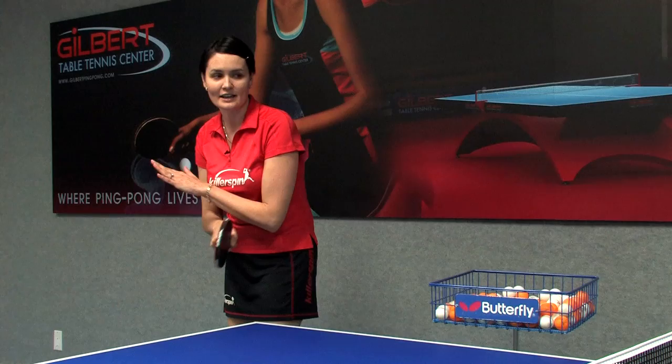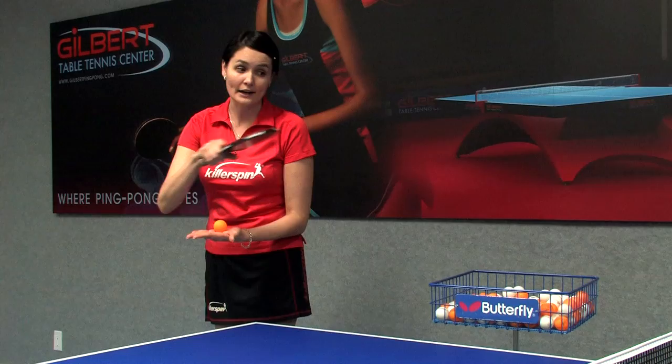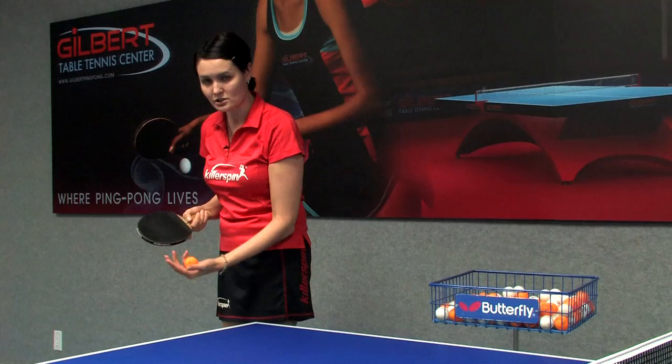Second rule is the toss. You have to throw the ball into the air — you can't just toss it slightly, that is not legal. The ball has to be tossed with a minimum height of six inches, which is about this much, or the height of the net — it's the same.